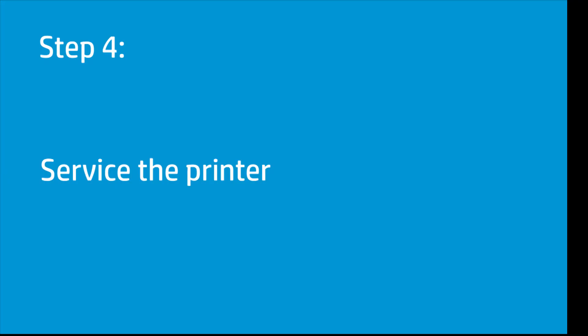If you have completed all the steps and are still experiencing issues, the printer might need service. Your options for service might vary depending on how long you have owned the printer and what country you live in. Contact HP to find out the support options for your printer.